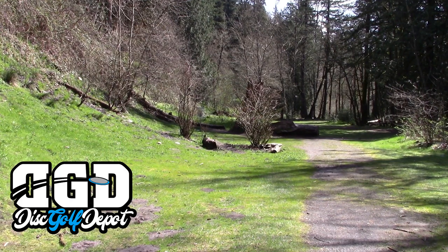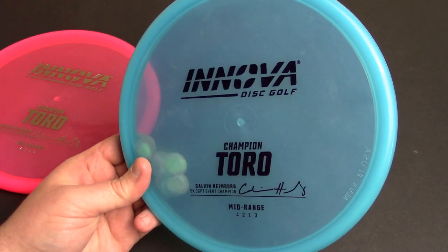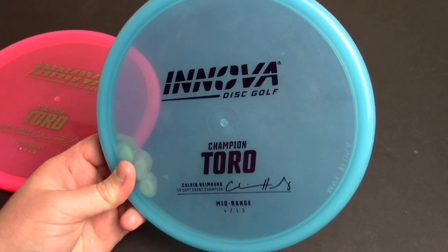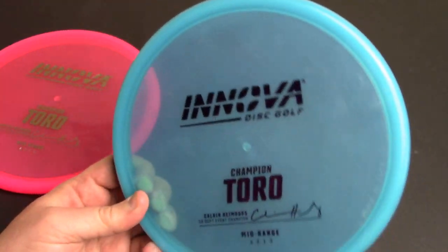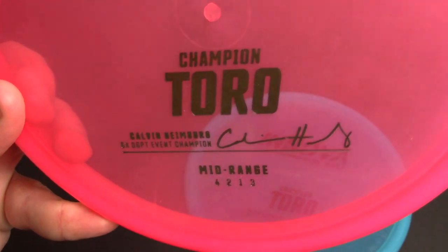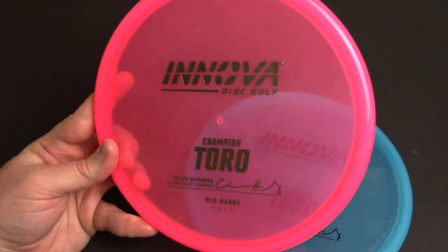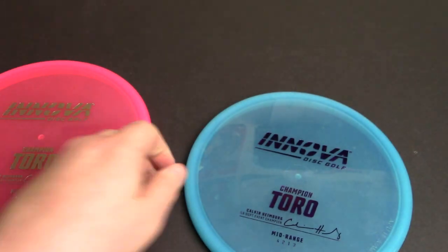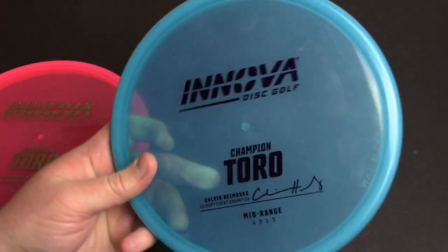Calvin Heinberg, five-time DGPT event champion, has a Champion Toro signature disc. It's interesting to see a stock signature disc for a non-world champion from Innova, because for the longest time being a world champion was the only way to get an actual stock signature disc — not a tour series disc. They're opening that up now, probably to support and hold on to Calvin Heinberg, who is clearly their best player and arguably the best player in the world right now.